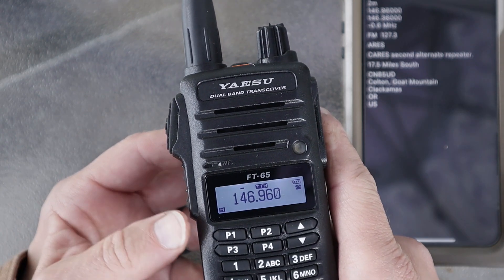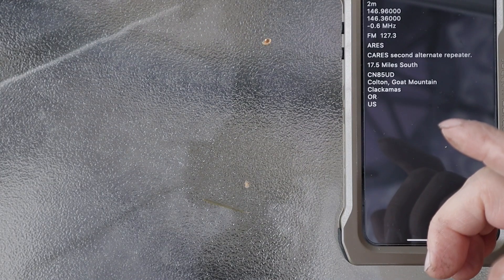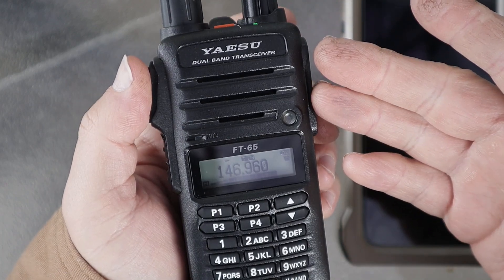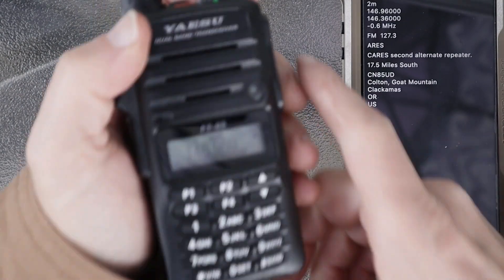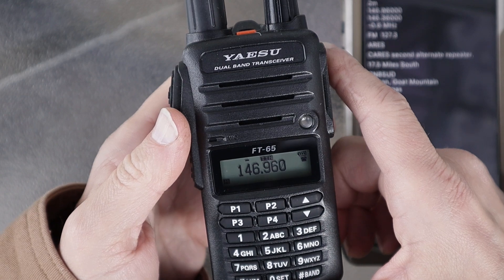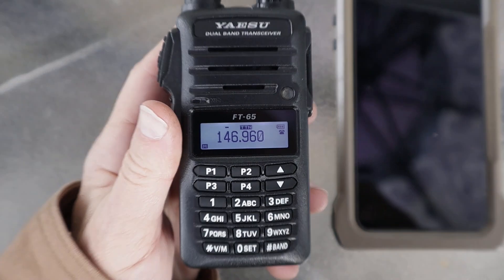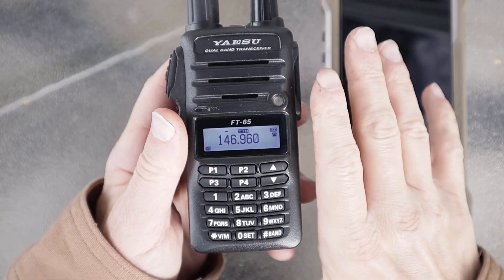Long press backs out to the menu, long press again backs out, and it is now saved. Let's key it up real quick. W7OTV repeater, KF7JSM, clear. I just keyed that up legally per FCC rules — somebody may come back, you never know.